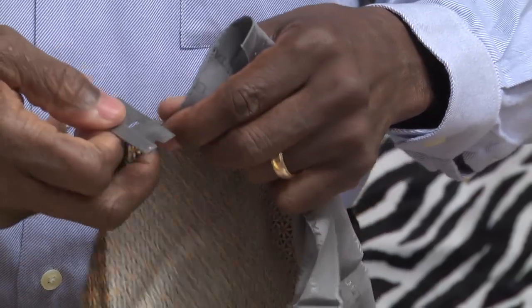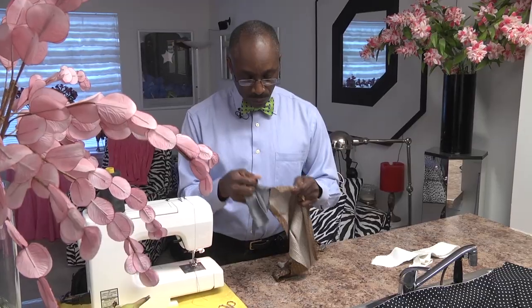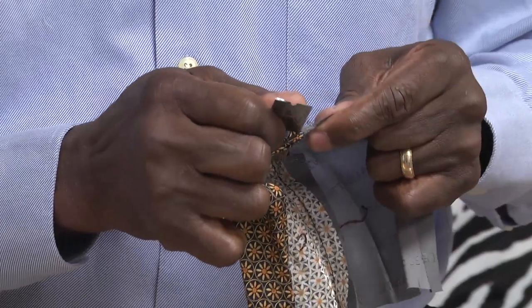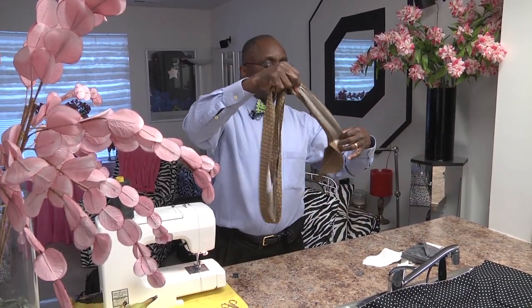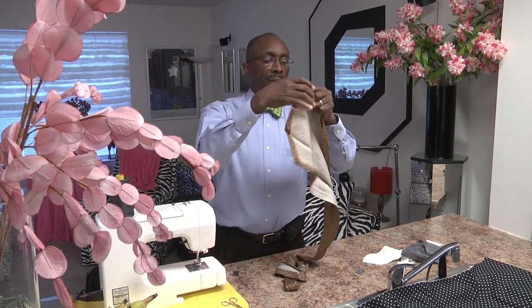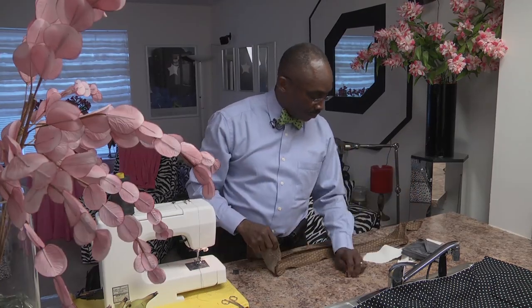I'm careful in taking the lining apart because sometimes I want to use this lining in the reconstruction of the bowtie. It just depends. Move that out to the side. And now what we have is our material that is now ready to be put back together.